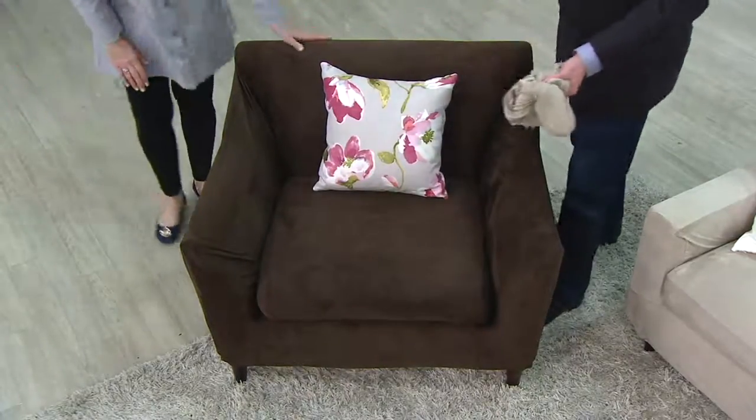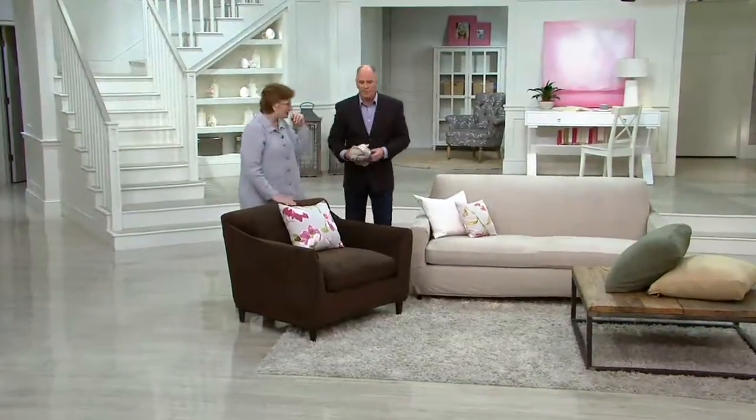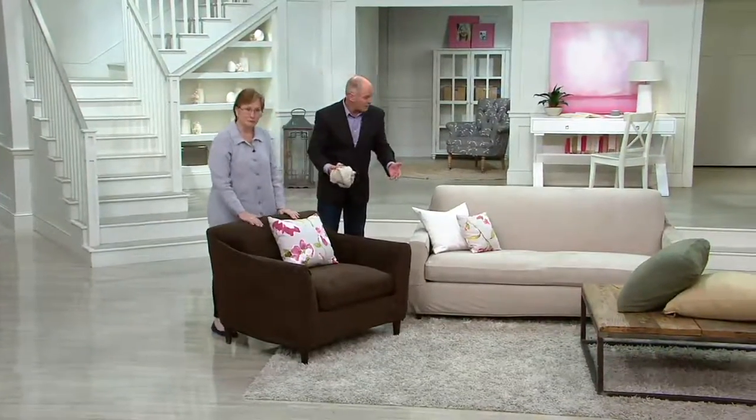So if your chair is a little worn — for me it's pets — it could be that you just want to change your decor, or finally have that matching set of living room furniture. We've got a whole bunch of different colors.